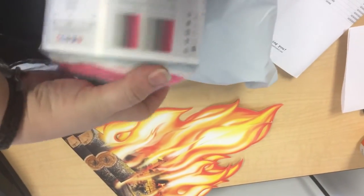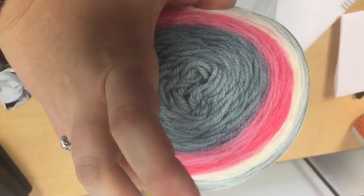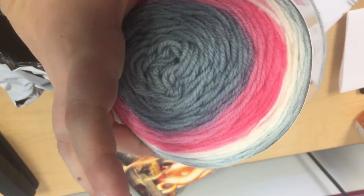And this one — I always seem to pick it up upside down. It's a unicorn, which is a really good name for that. Gray and pink.